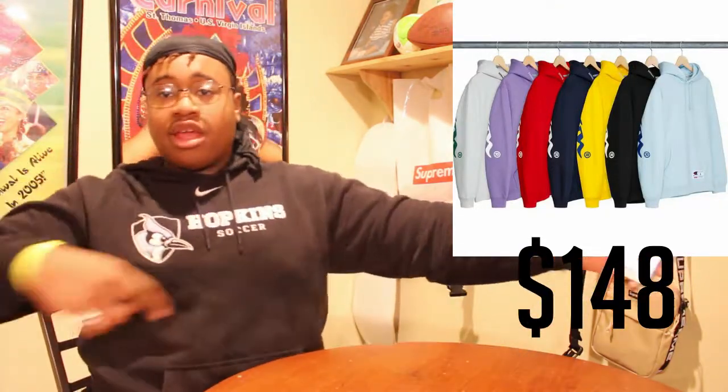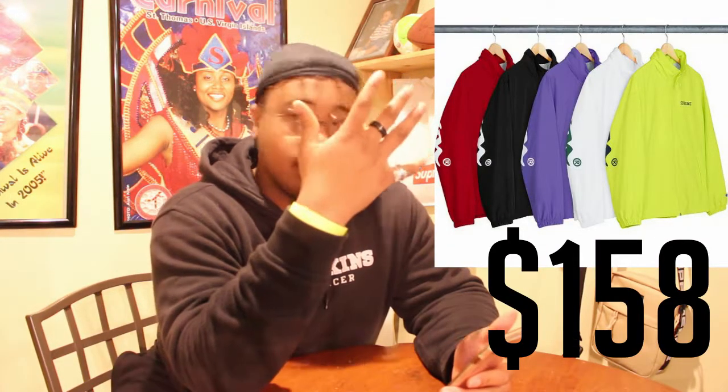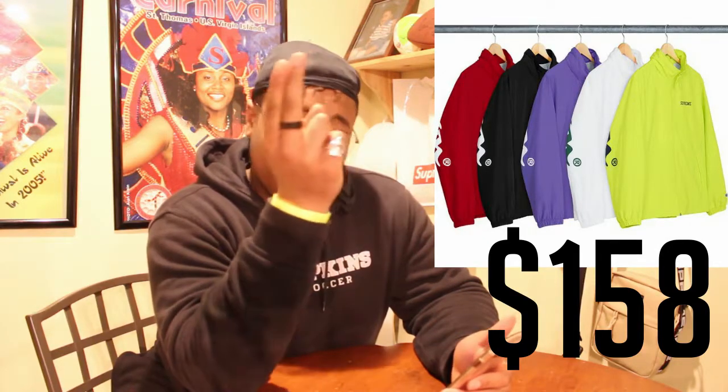Next up is the hooded sweatshirt — it just says Champion on the back across the arms, doesn't say Supreme anywhere. It's got a little Champion patch by the pocket. This is honestly a really good drop, I'm not complaining. That drops for $148. It comes in a good multitude of colors: baby blue, black, yellow, navy blue, red, purple, and white. Next up we have the same design but on a track jacket, coming in five colors: traffic cone yellow, white, purple, black, and blood red.